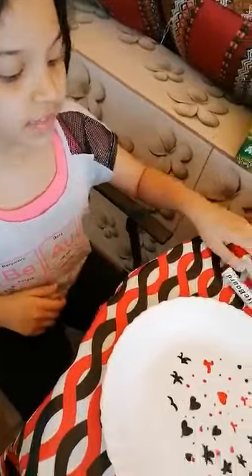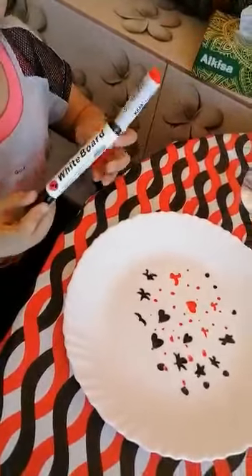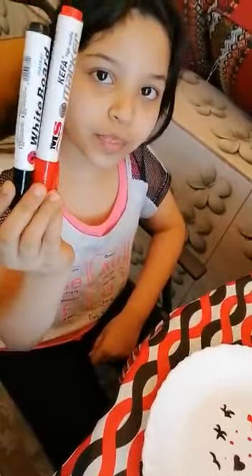Hello, today I will show you three experiments with water. Let's start the first experiment — I will let this shape move. I draw these shapes from the markers.